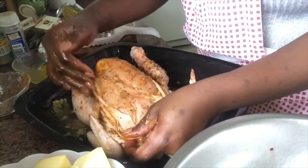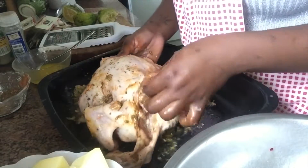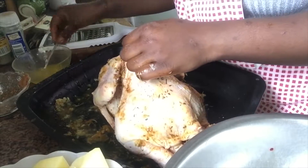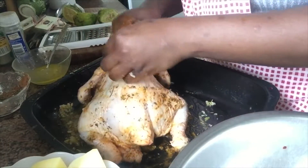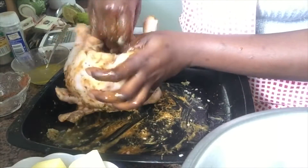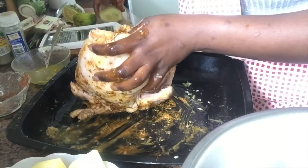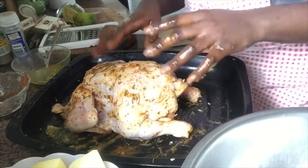Turn it around, open the skin, and put your spices, your butter, and your lemon in there as well, just to make sure the whole chicken is well seasoned and will be just delicious. You can also put the spices and seasonings inside the chicken. Put your lemon in and you're done.